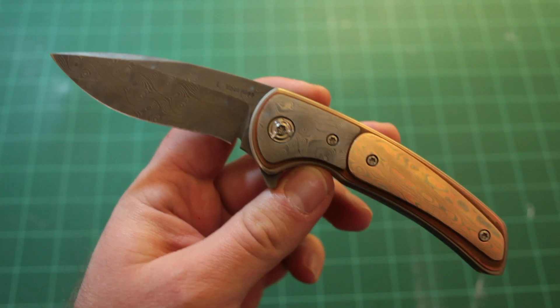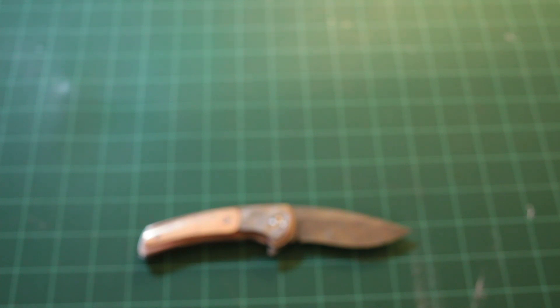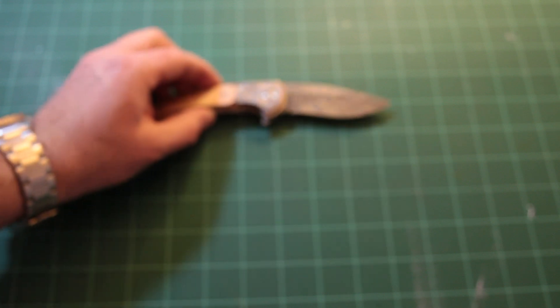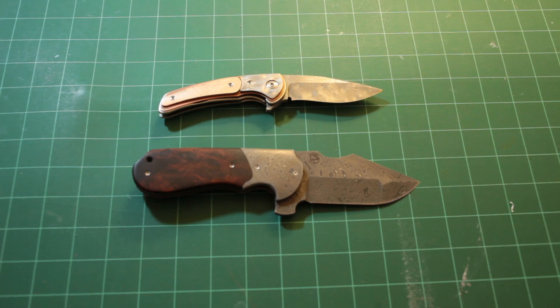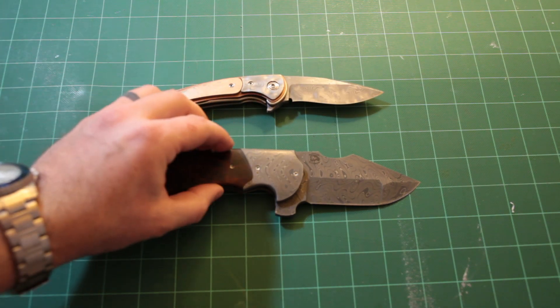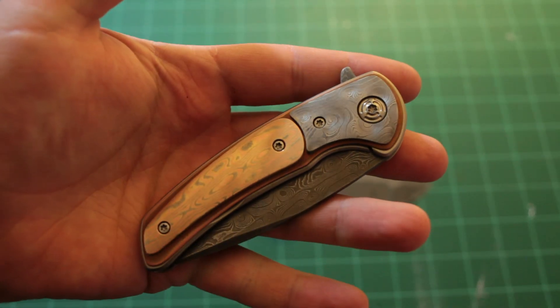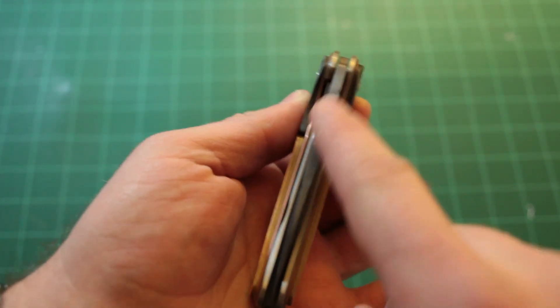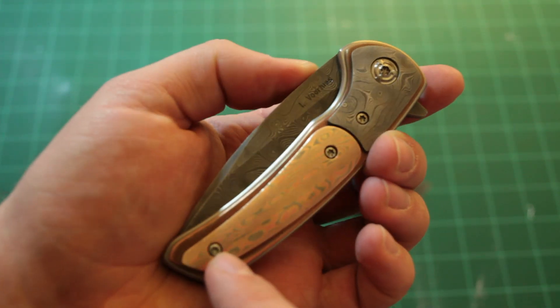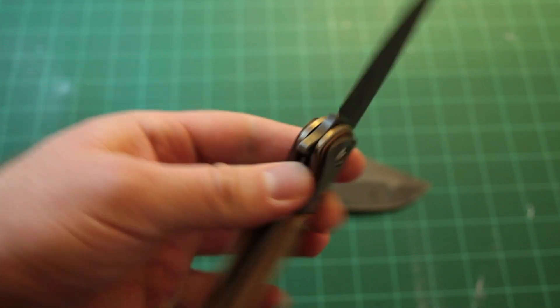It's kind of cool — I don't have any other Damascus knives except for the birch, so it's pretty neat to have something a little bit smaller that I can carry that's also Damascus. So these are my two fancy carry pieces right now. Custom pivot. Really nice thick blade stock too. Overall, just a killer design. I like Les's knives a lot.